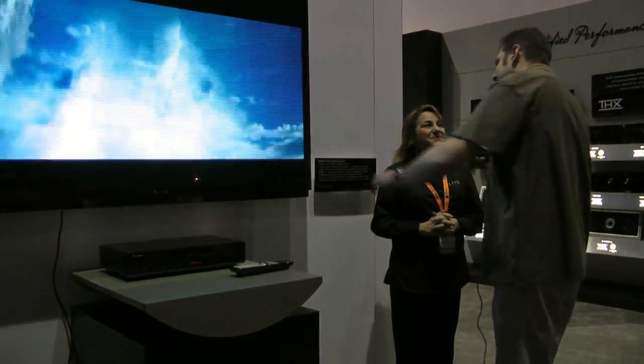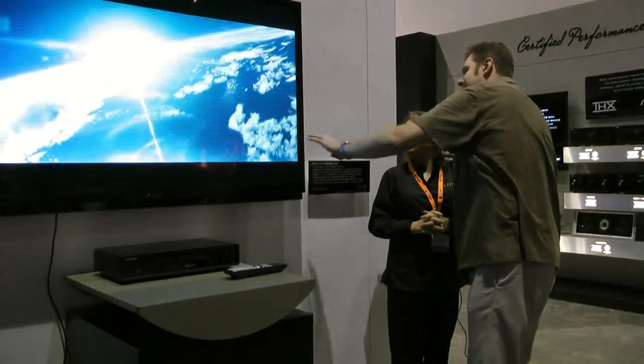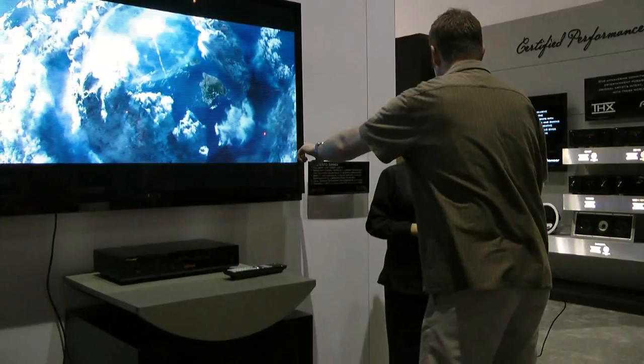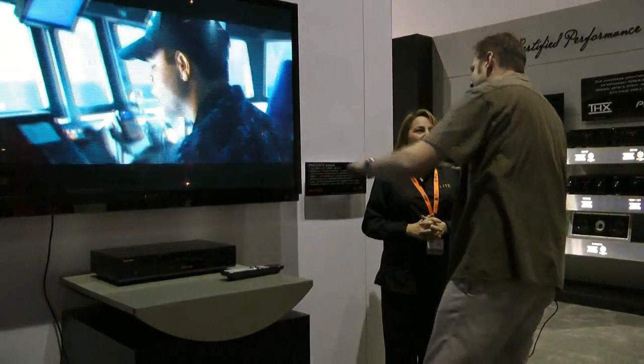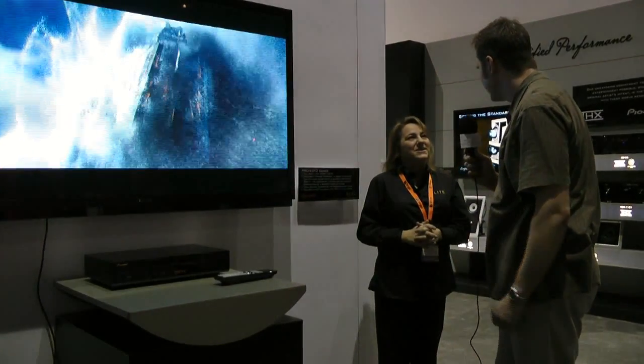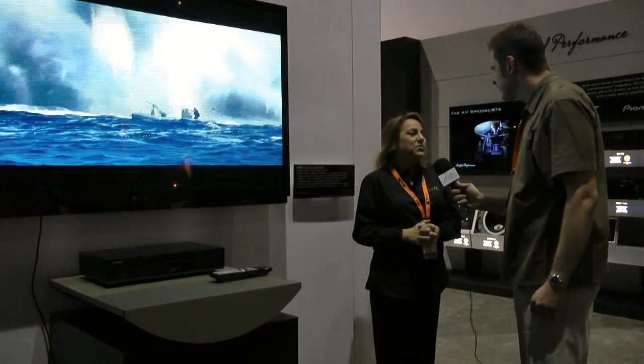With full array, all the LEDs are behind the screen instead of on the edge — that's usually how they get really thin displays. I was looking at this and it's just a little over three inches thick. Exactly — it's very thin, and we're very proud of the fact that we were able to make it that thin.